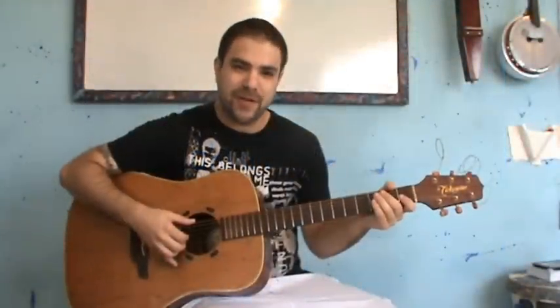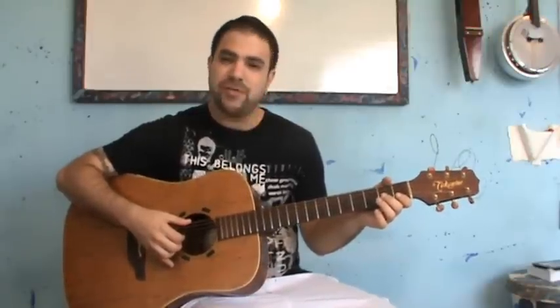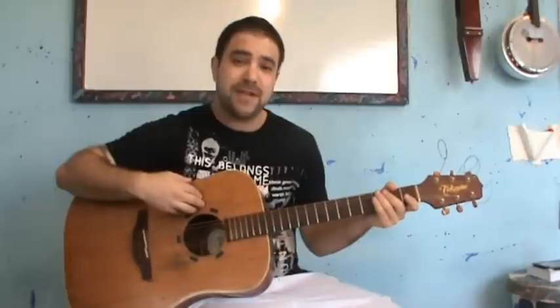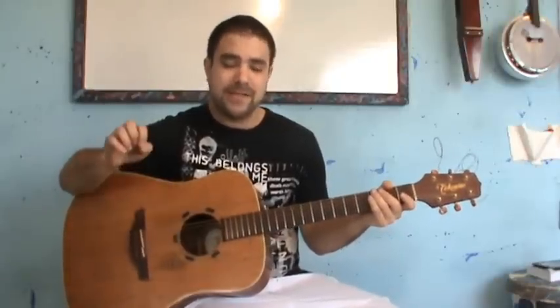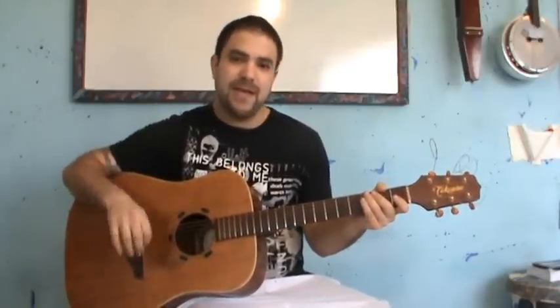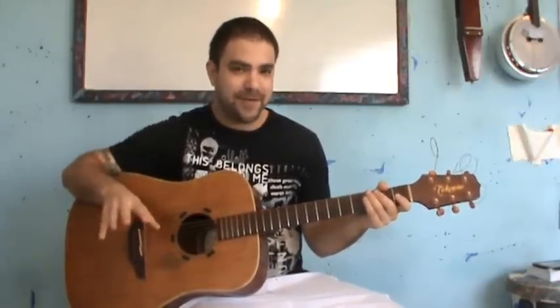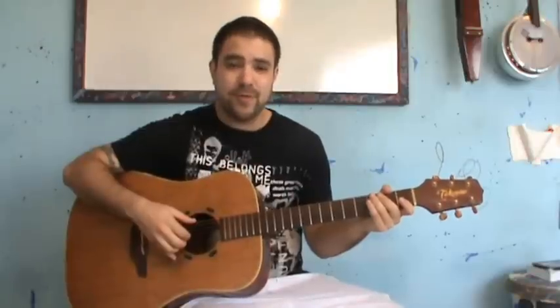Hey, this is Saf Levavi from LincolnRiff.com and in this video we're going to learn the Harry Potter movie theme, officially named Hedwig's Theme by John Williams. This is an arrangement I found on YouTube — there are many out there and this one is really good. It's a great guitar arrangement made by a guy with a black guitar that a student of mine saw and asked me to teach him. First I'm going to play it, then we're going to break it down lick by lick.